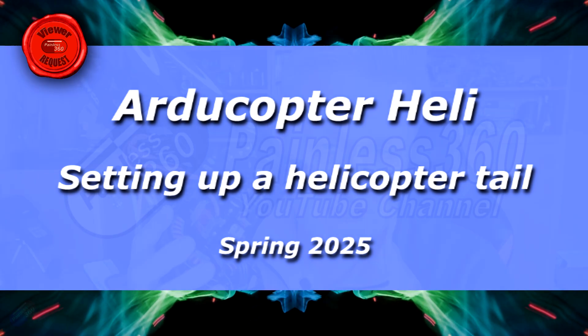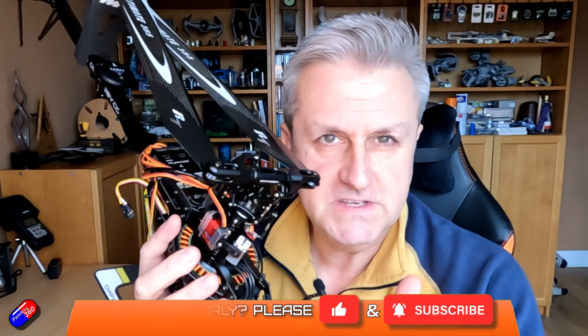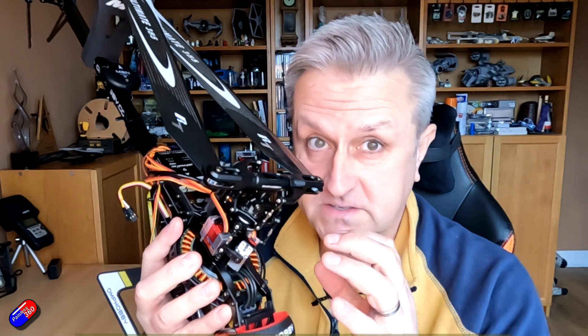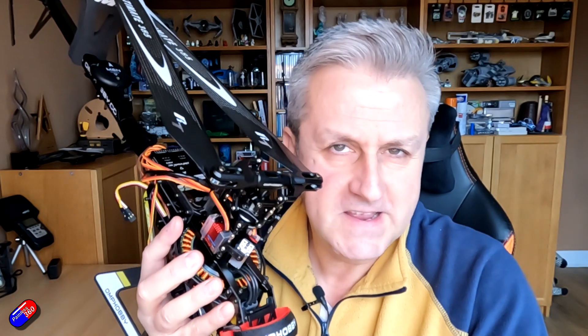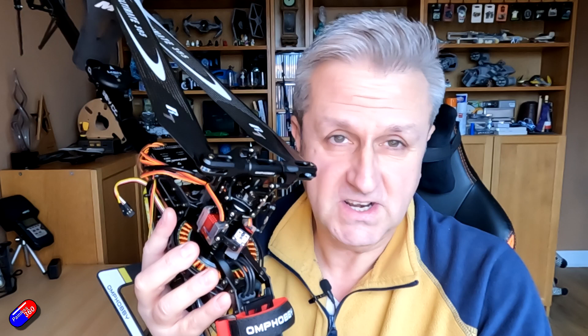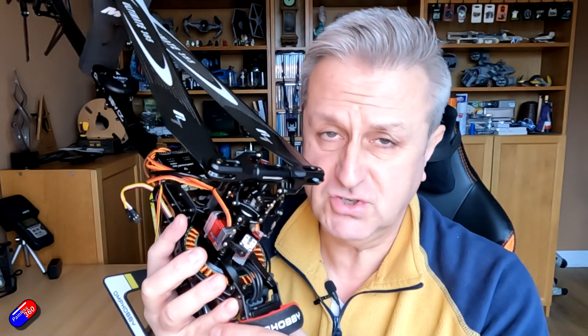Hello and welcome to the video. This is another video in the ArduHeli series. The idea is that each video will cover a subsystem of the helicopter, and when you've got them all set up it should be ready for a maiden hover. If that all works, the last video will be about tuning.